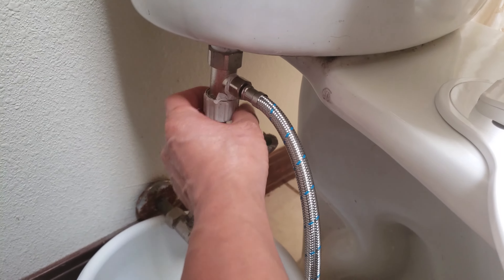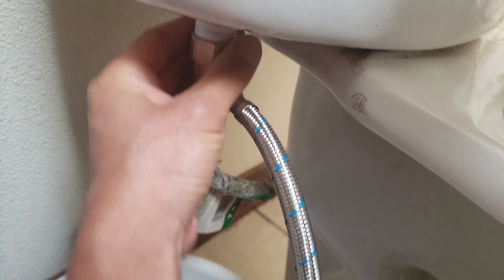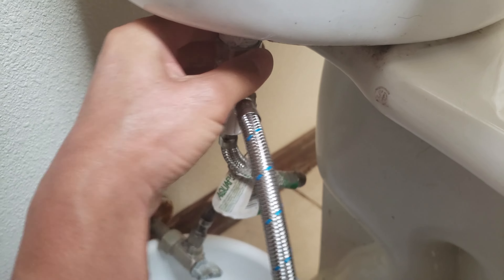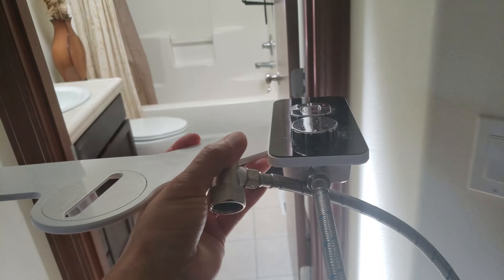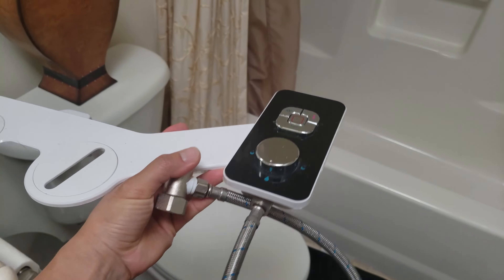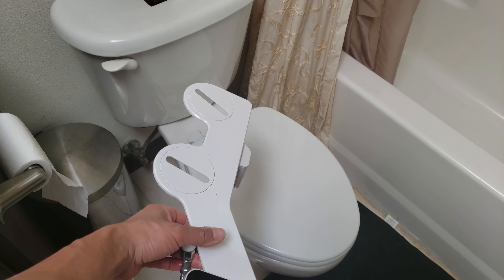The next step is to remove all of this connecting hardware — I think all of this belongs to the cold water bidet. That's when you need this bucket; it comes in handy. Walk with me to my guest bathroom — I'm going to be installing the Samodera cold water bidet to this toilet.